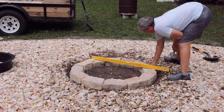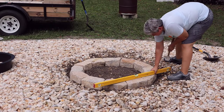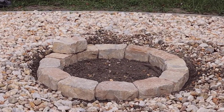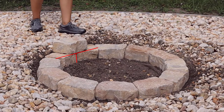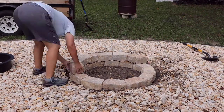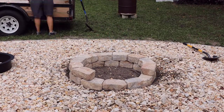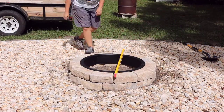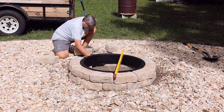You only need to raise or lower a couple of blocks to get everything level. Then start the second level, placing the first paver so it's halfway between two lower level blocks. Alternate each block on the second level — this makes it stronger, similar to how you'd build a brick wall or cinder block wall. Once you finish the second layer, place the fire insert over the blocks to gauge how level everything is one last time.